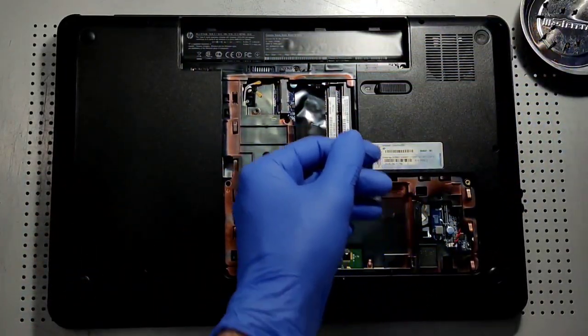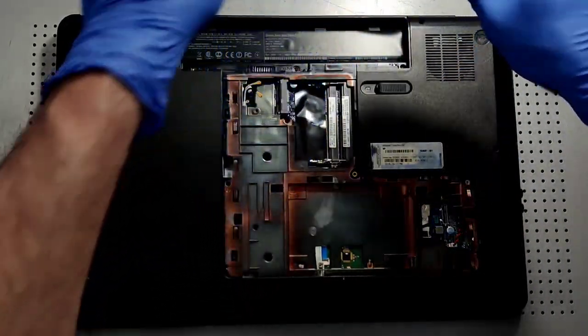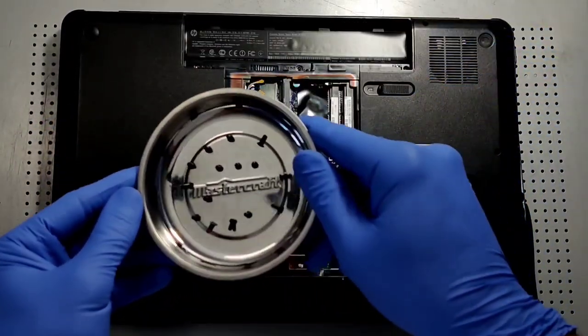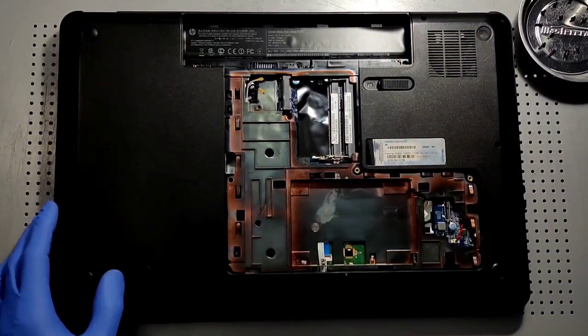These are great machines — look how old this machine is and it's still running perfectly. As you can see, those three are removed, and I'm keeping the same configuration of screws as best I can.